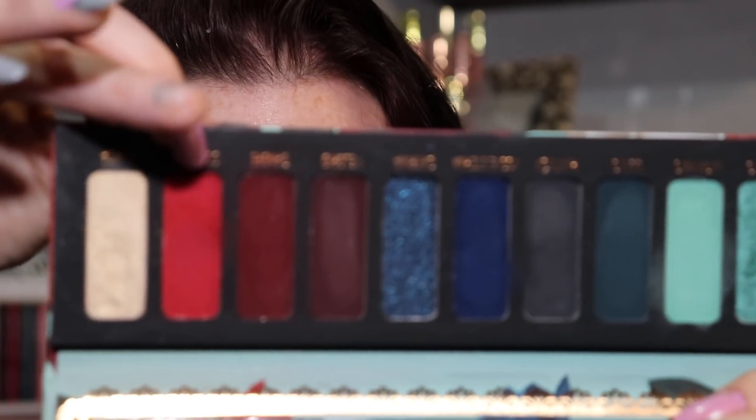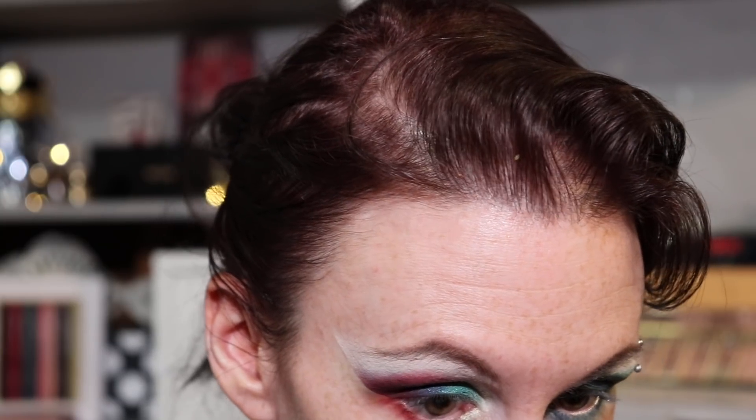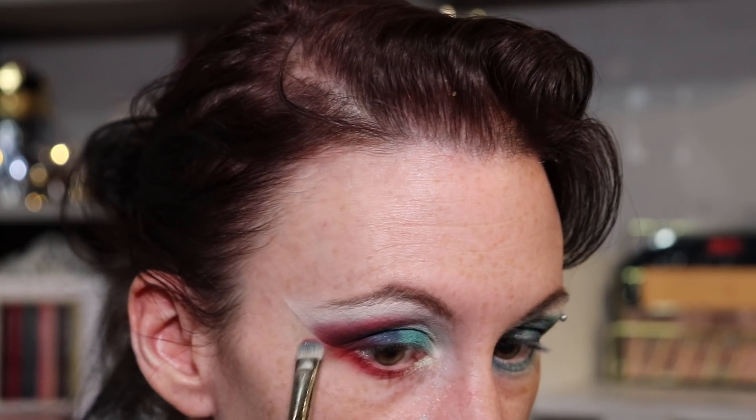I'm going to take the bright red Corazon Corazon and swipe it right underneath the lower lash line. Let's zoom out — I'm going to quickly jump off, put on some liner and lashes to go with these two eye looks, and then we'll come back for a closer look.